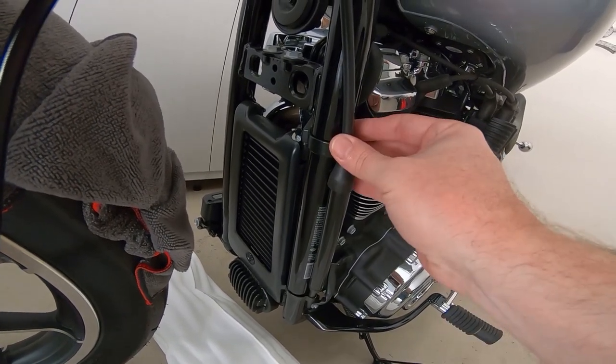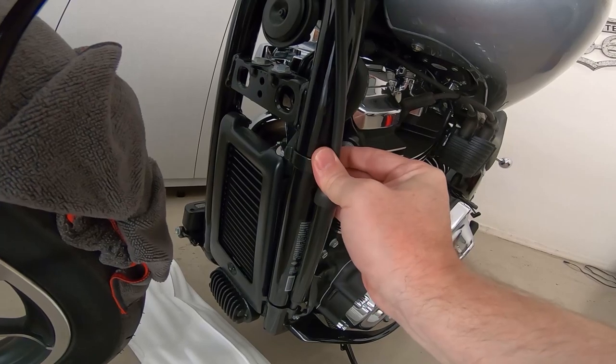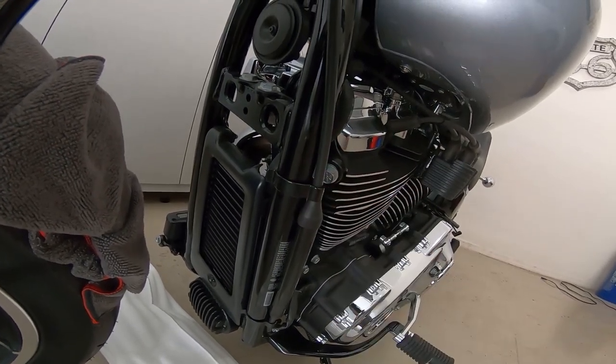The other thing I'm going to do is move this clutch cable a little bit just so it doesn't get pinched. That should do it.